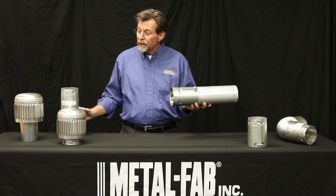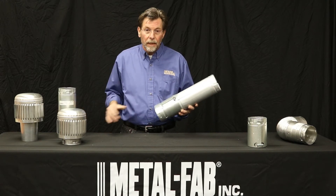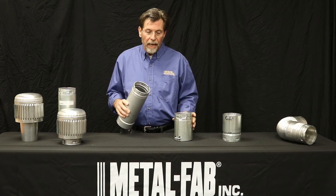On the other end of this adapter is our standard MetalFab connector twist lock, so that makes the installation easy. We have a similar adapter that you would use on the other end of the competitive pipe.